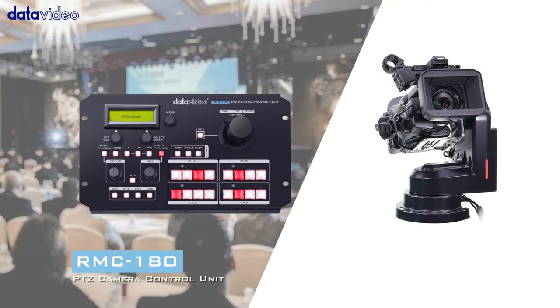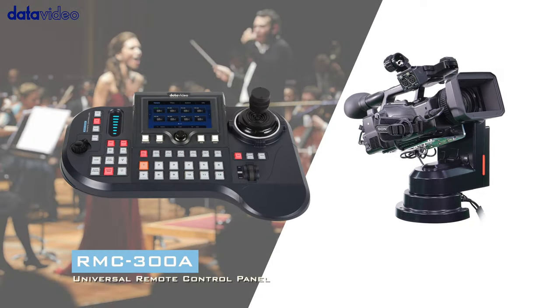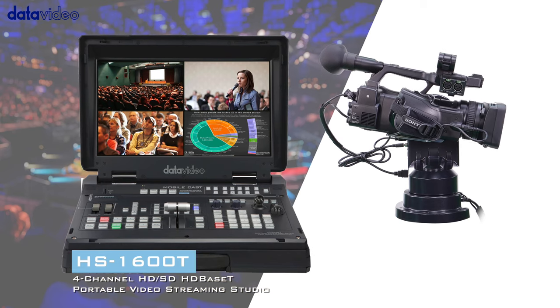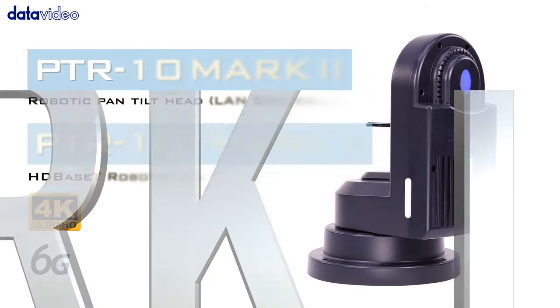Cost-effective and marketed at a competitive price point, the PTR-10 Mark II makes it very affordable to upgrade your studio's existing cameras for multi-camera remote productions.